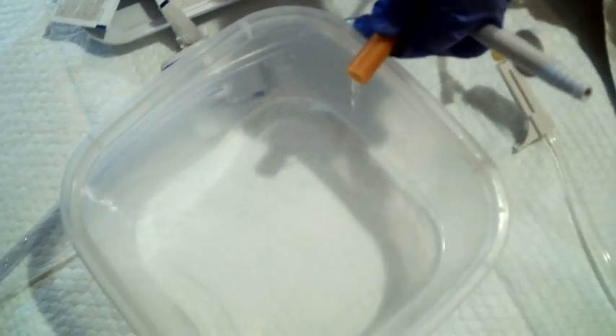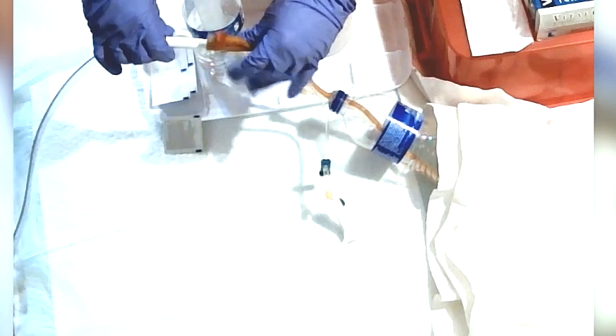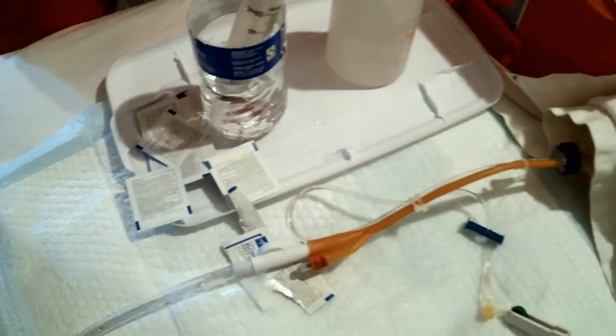And the patient says, 'It feels better. Thank you.' So what we want to do is make sure we don't touch this tip to anything, and that we maintain our sterility. You want to make sure that everything is straight — you always want your Foley tubing to be straight and not kinked, because it will not drain right. Even though these systems are made to be closed systems, they still can backflow and cause urinary infection.